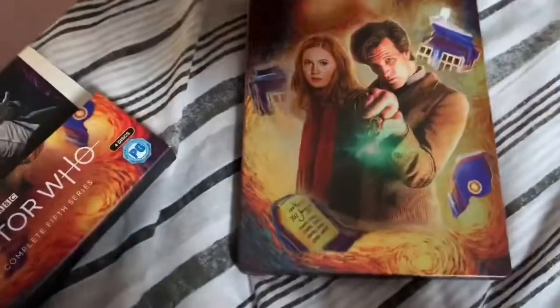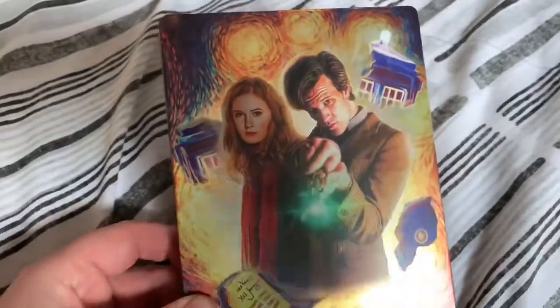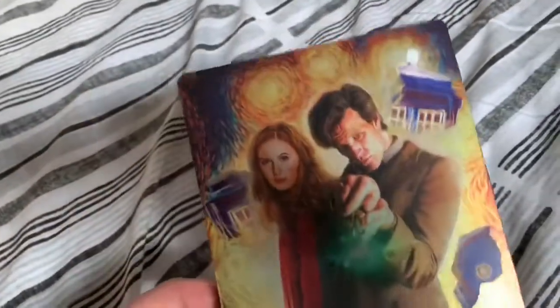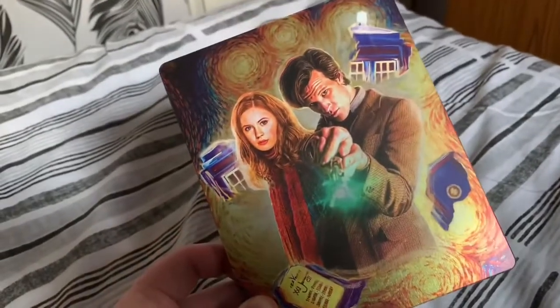If I just pull this out gently — wow, wow, wow! I mean, look at the way it glows as well. I've had a fair few Doctor Who box sets over the years but this is easily my favourite.